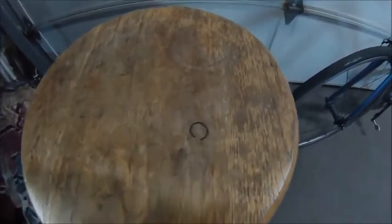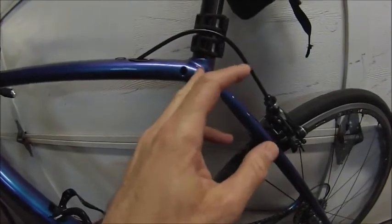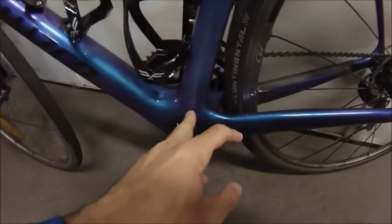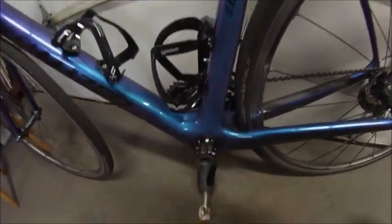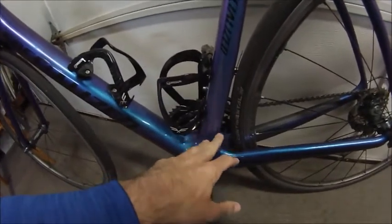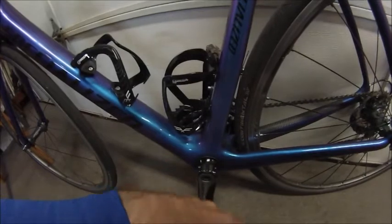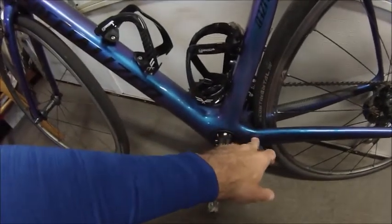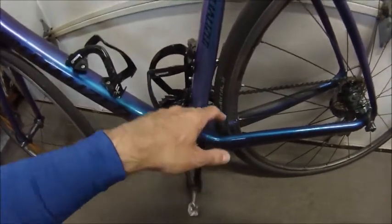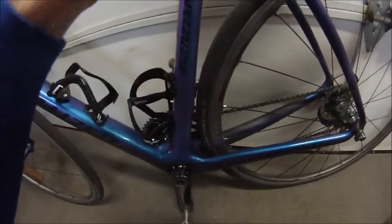As I took the seat post out, this little lovely piece breaks off. The little wedge clamp that holds the seat post in basically fell down into the bottom bracket area. Lucky for me, I'm not running DI2 or anything, so there's no wires, nothing in there to get tangled up. And luckily it didn't fall into the chainstay. I was able to just turn the bike upside down and all the pieces fell out along with the little broken rubber band part.